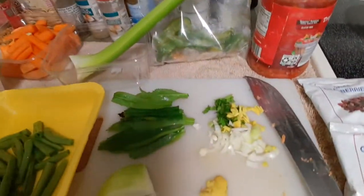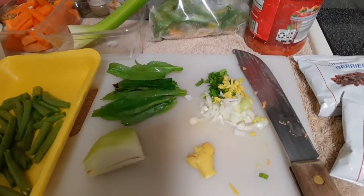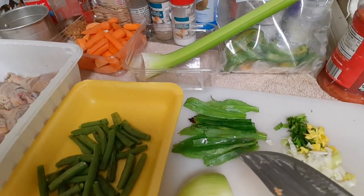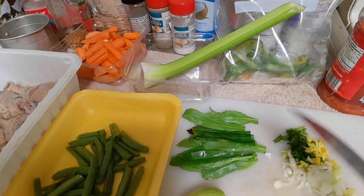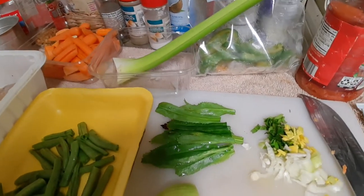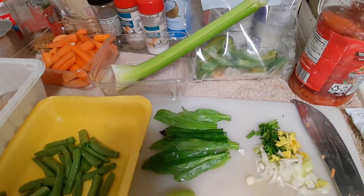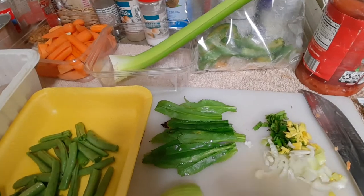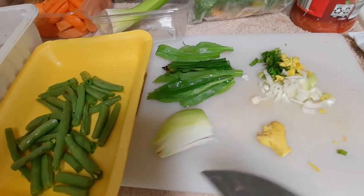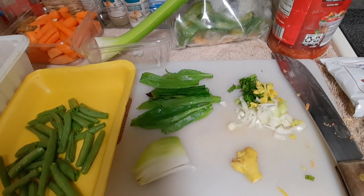I also have some dried cranberries, and I am making sofrito, which is a combination of herbs. This is colantro, which can be found in the Caribbean, but I also saw it in Thailand and in Vietnam — when they serve the food, they have a plate of greens you can use while eating. And I have onion and ginger, which I also pulled from the garden.